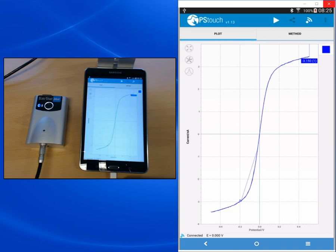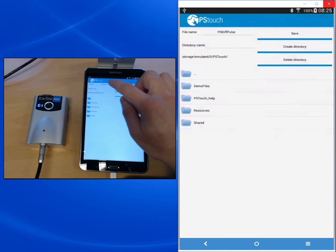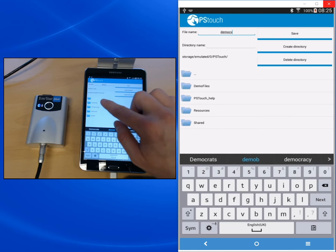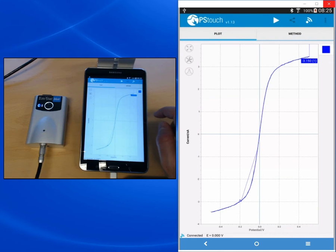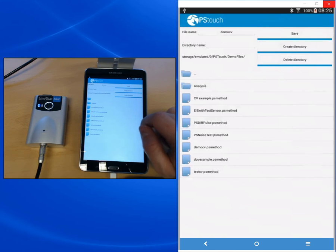After you've finished your measurement, you might want to save it. Press the menu button on the top right and choose Save Curve. You choose a file name — in our case 'DemoCV' — and choose a directory for your file. Press Save and you get the message that your curve is saved. If you want to use a method multiple times, you can also save the parameters by pressing Save Method. However, every time you save a curve, a method file with the same name is automatically created, so it's not necessary to do that separately.